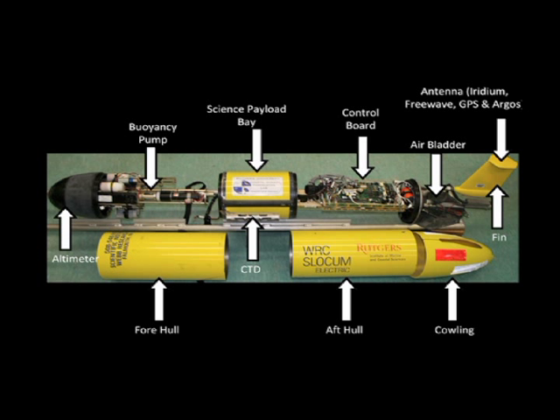In front of you, you're looking at a view of a Slocum Glider completely taken apart in its various pieces. Some of the important pieces that we'll go over, starting on the left where you see the sign for altimeter, is the front section of a glider. Where the altimeter is housed, which is actually looking for the bottom, is also a wet section. That's very important because it's what allows water to enter or exit the system, changing the ballast of the glider and effectively allowing it to dive or climb.